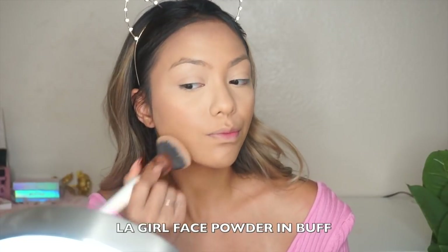To set my whole face I'm using my LA Girl face powder in Buff and a foundation brush from my Makeup Shack, and I'm just going to go ahead and set my face.